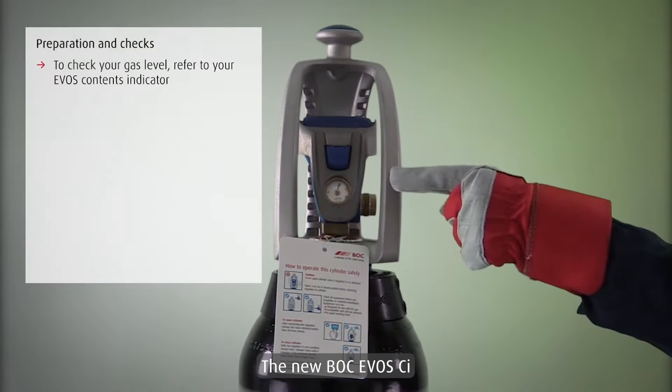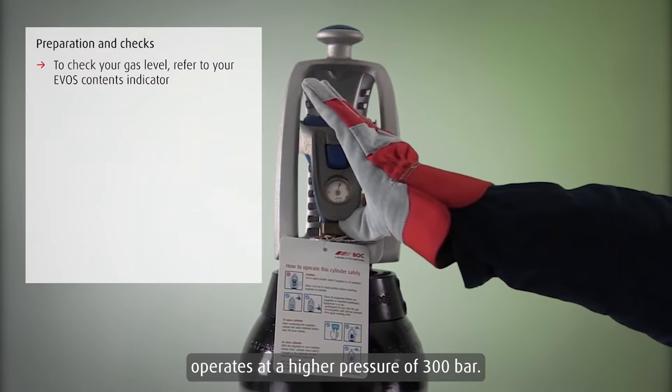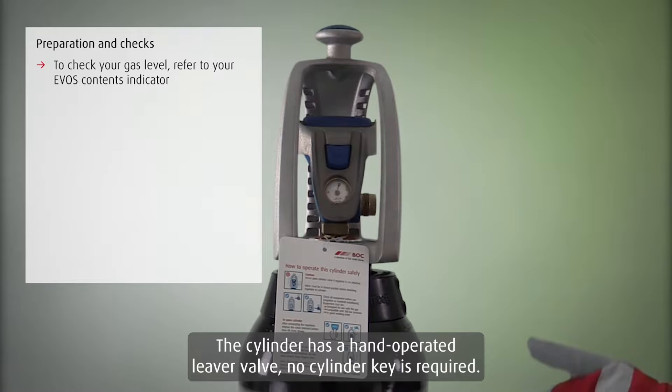The new BOC EVOS CI operates at a higher pressure of 300 bar. The cylinder has a hand-operated lever valve. No cylinder key is required.